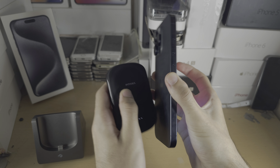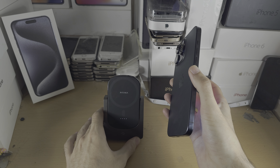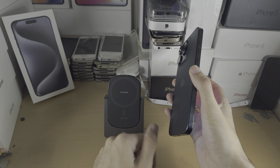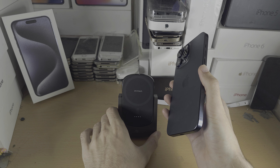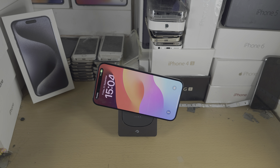There are also wireless charging stands — this is a two-in-one — but some wireless charging stands you can't take with you. They don't have a battery, so you just place your iPhone on the wireless charging stand.